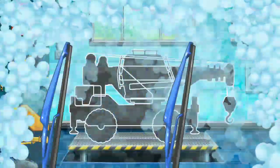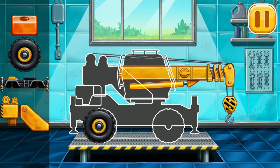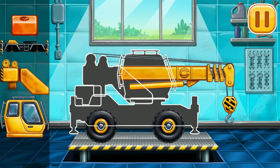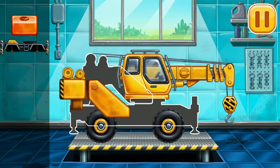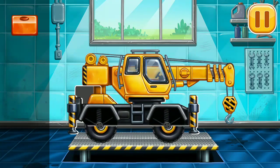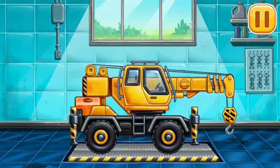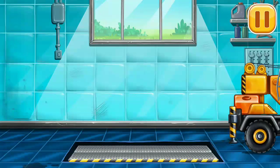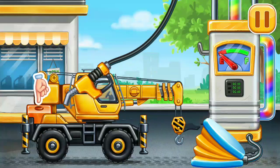We need to assemble — crane truck! Don't stop! Filling! Crane truck! Pump!